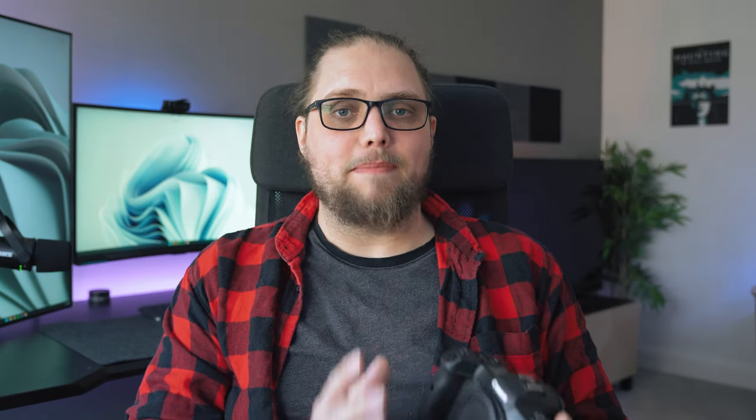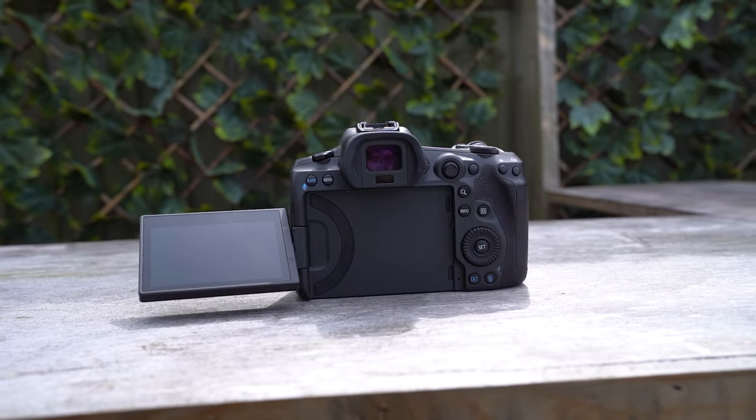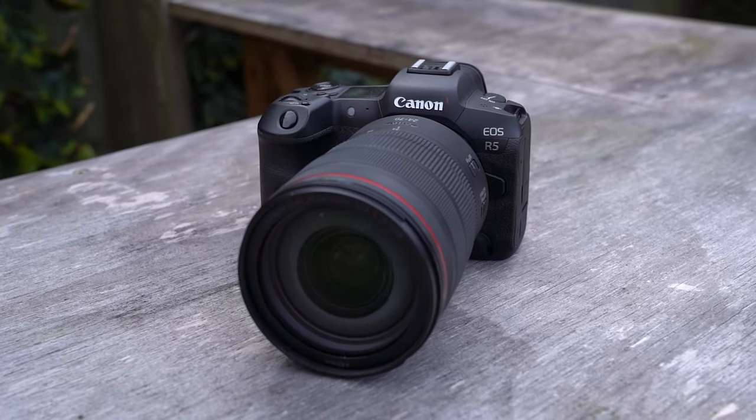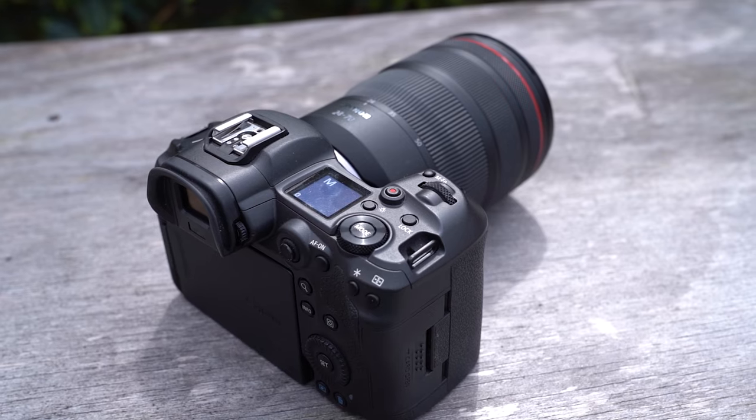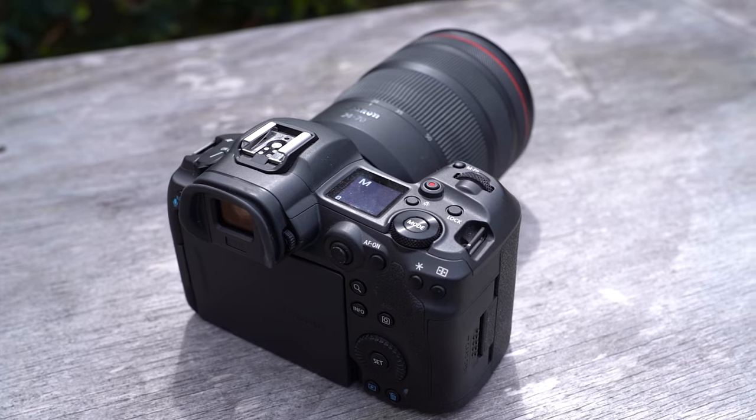We see a few other features added in as well. For example, images transferred via FTP are going to be protected by things like a screen lock, and you can also crop and resize during the transfer. It adds the ability to save and load communication settings on a card, similar to the R3 or the 1DX Mark III. And along with that, there are some bug fixes in there as well. So for me, the headline feature of this firmware update is that big 400 megapixel mode.